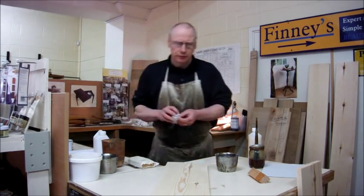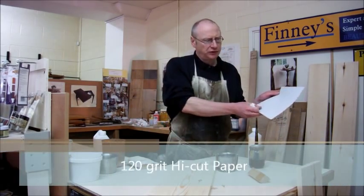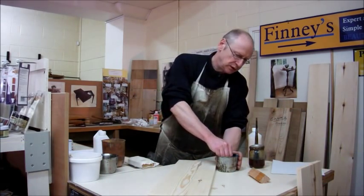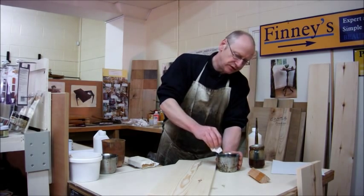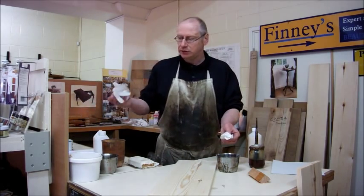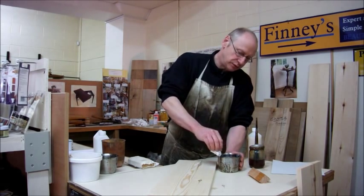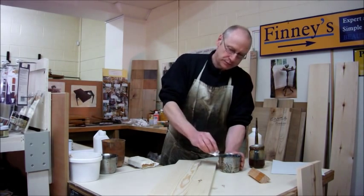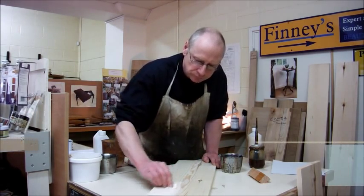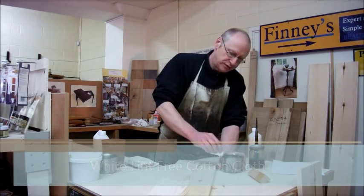Then if we get a bit of cloth we can stain this piece of wood. We've previously sanded this using some 120-grit high-cut paper, which doesn't leave any scratches. If you wanted to wear a latex glove or a vinyl glove just to protect your fingers, you can, but there's nothing harmful in here at all — I'm quite happy to do it with my bare fingers. We'll just put it onto the wood and work it into the surface.